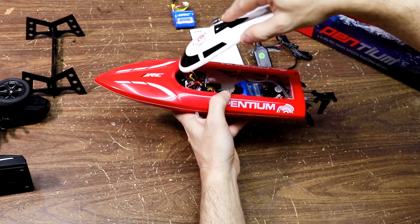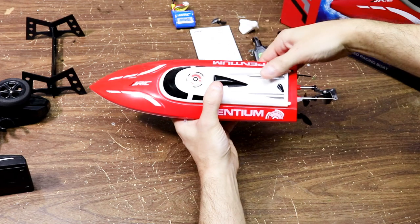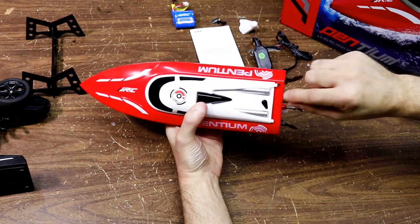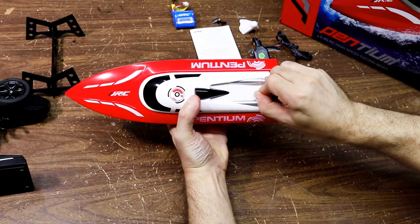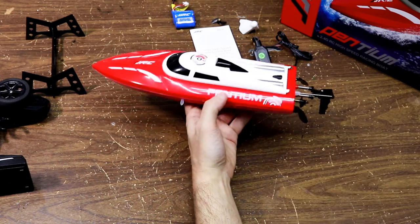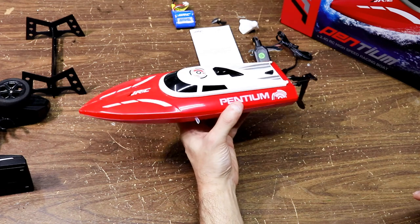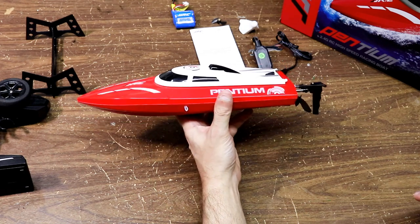Here's how you put the canopy on: use this latch, put it under and tuck it under, and push down the lid just like this. Then you turn this knob, click it in until it goes facing forward, and that's it. This looks pretty nice — I can't wait to get out on the water with it. You'll see a test video soon.